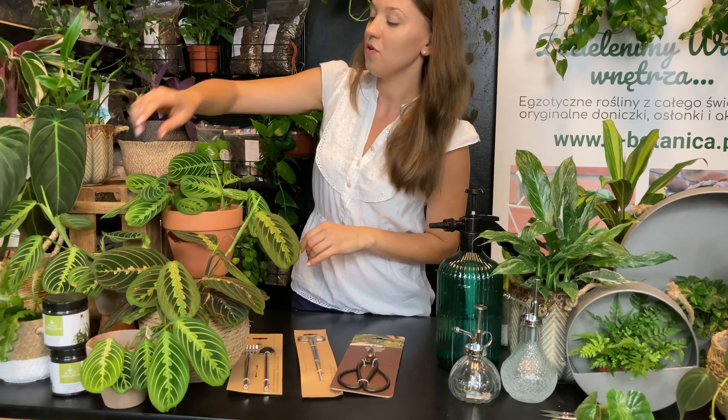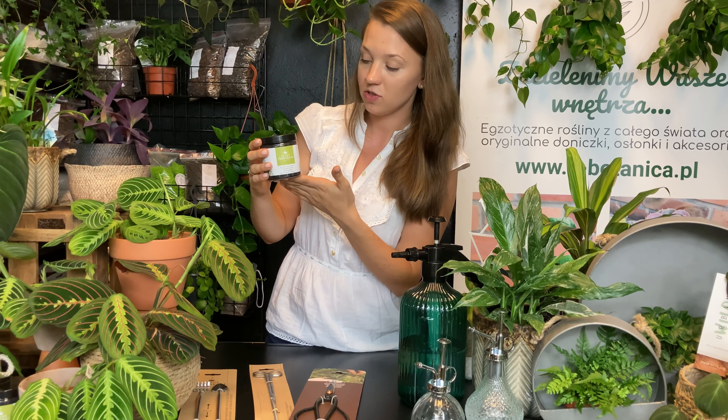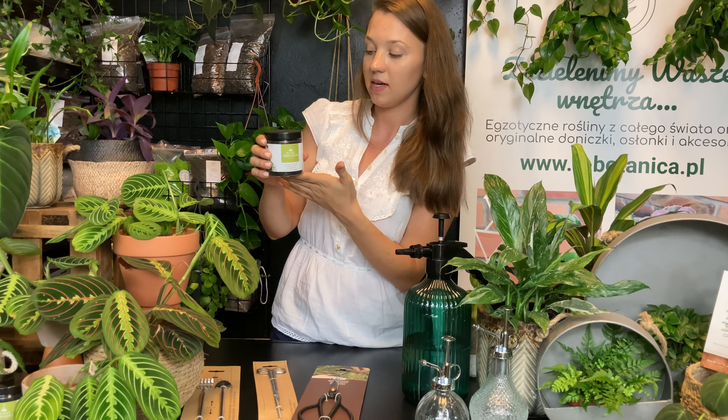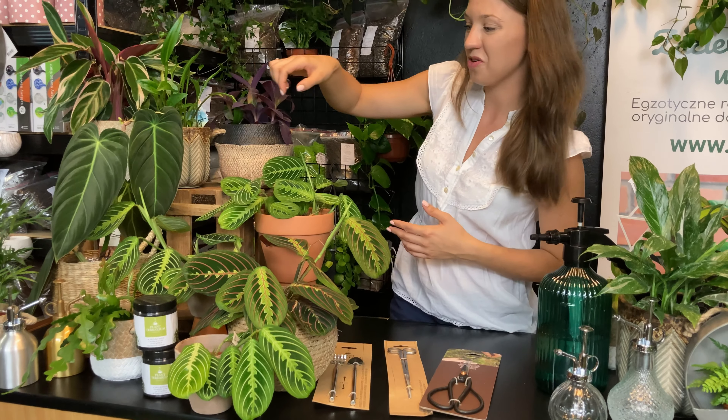Z akcesoriów mamy jeszcze węgiel aktywny. Warto go mieć w domu. Nawet jeżeli coś ukorzeniacie, warto użyć ten węgiel, aby się nie namnażały bakterie, które mogłyby źle wpłynąć na zdrowotność rośliny. Taki węgiel jest przede wszystkim naturalnym filtrem. Starczy Wam na długo takie opakowanie.